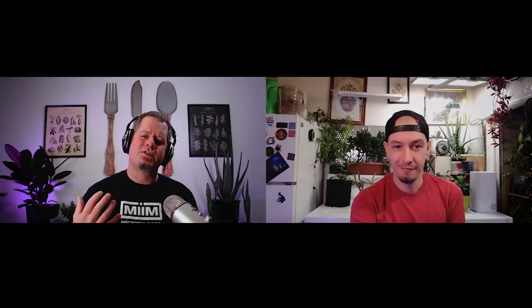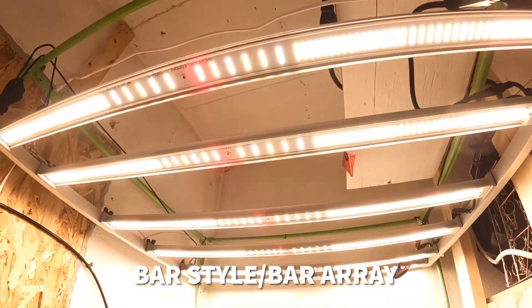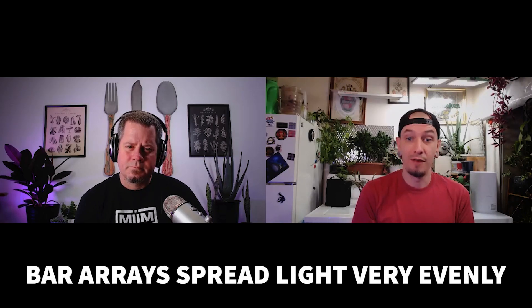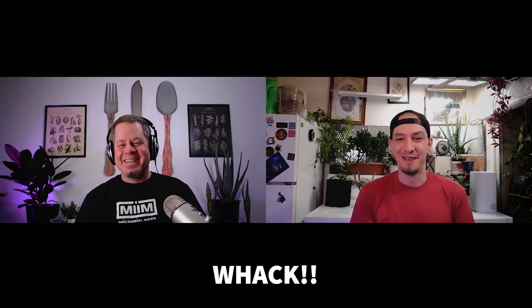More recently, bar-style array lights have changed the industry. Bar array lights offer unbelievable efficiency — you'll get the most efficient use of energy and light output. However, the downside is that bar lights are really designed for much bigger footprints. Unless you're dealing with a footprint larger than about 3.3 feet by 3 feet (roughly a meter by a meter), bar lights would be overkill — like hitting a nail with a sledgehammer.